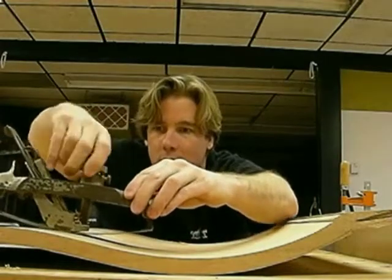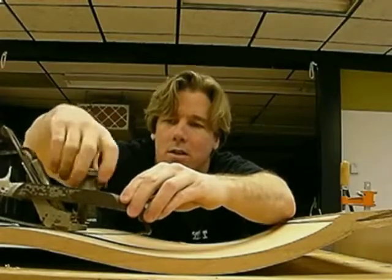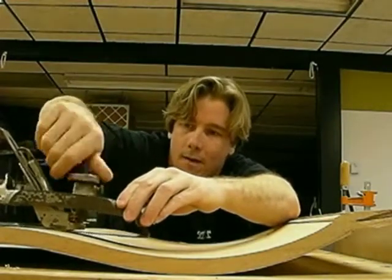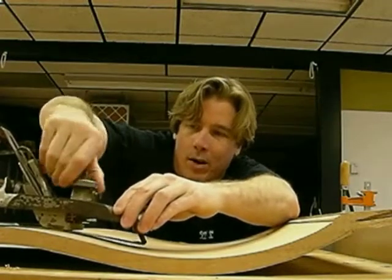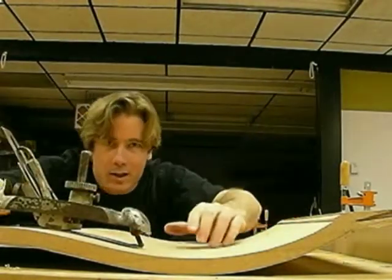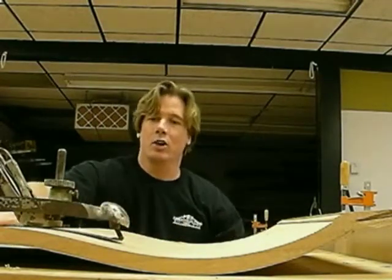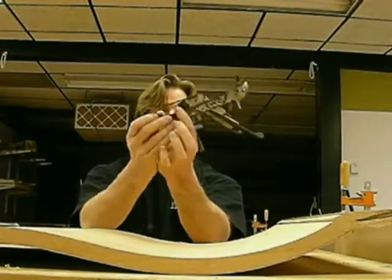Watch this. Oh yeah, baby. It does this curve as well. Can you guys see that? I can't really see with the camera because I'm doing this by myself again. But it does this curve as well. That's what this compass plane does.